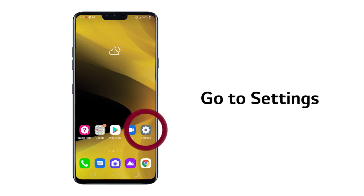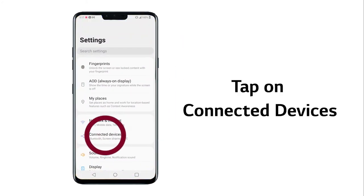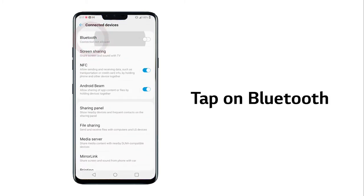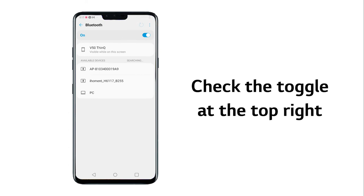Next, on your phone, go to Settings. Then tap on Connected Devices and tap on Bluetooth. Check the toggle at the top right of the screen to make sure Bluetooth is turned on.